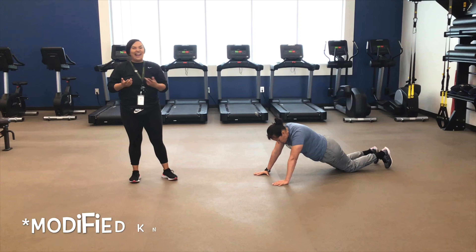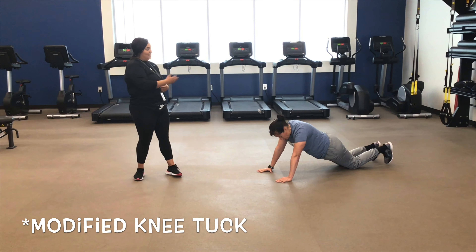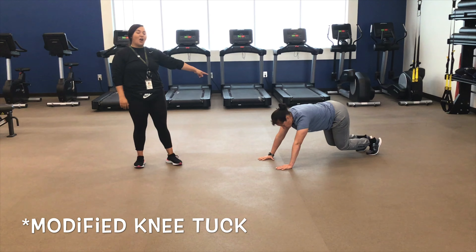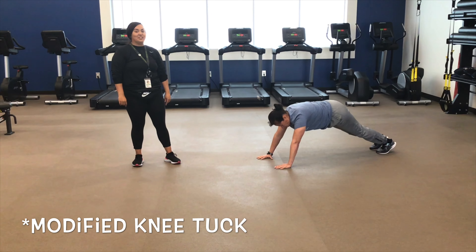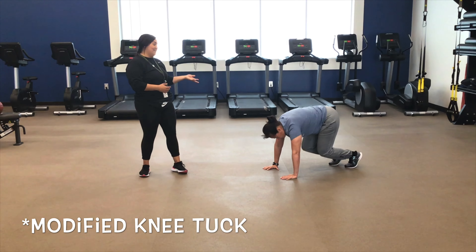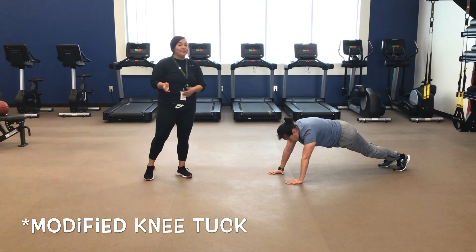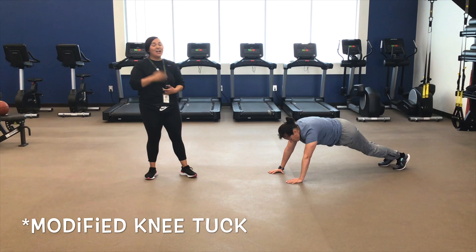Awesome. Now, you might be wondering how do we do a modified knee tuck? This is how it's going to look. Same thing — you start off in high plank with your knees up, and you're just going to walk your feet in together and back out. It's different than a mountain climber because both of your feet need to come in, and then both of your feet will come out.